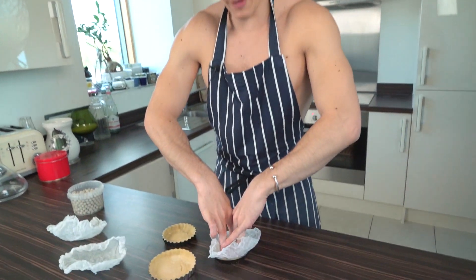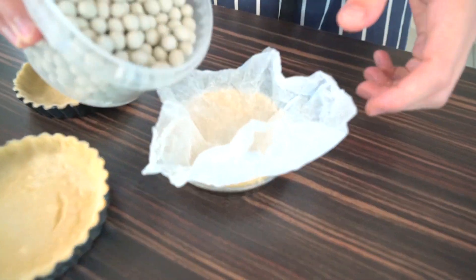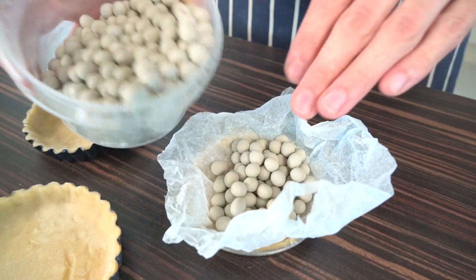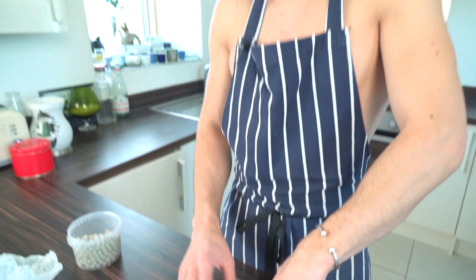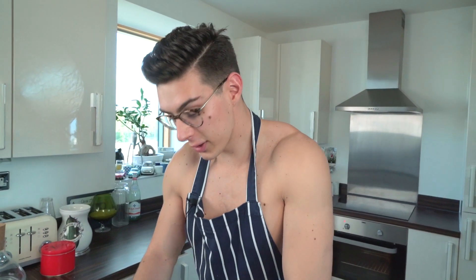I've got some baking paper here which I'm gonna put into my tart, and then we fill them with baking beans. Now if you don't have baking beans, don't worry — I've actually seen someone use coins before, though I wouldn't recommend that. You could use rice or dried beans, something like that, and just fill them up to the top.